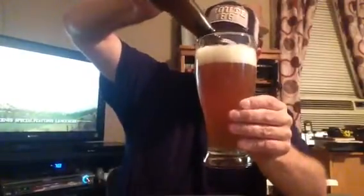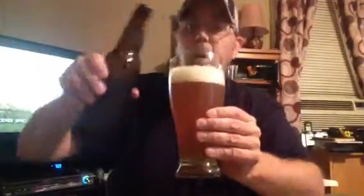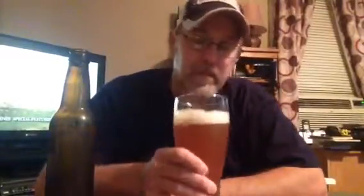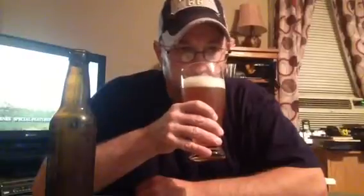Yeah, there go all the little chunkies floating around in the head. I don't know what it is, Neil. Kind of a sour and sweet smell.